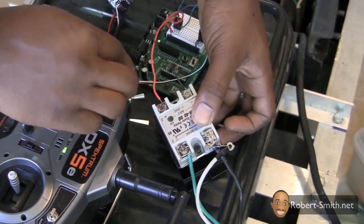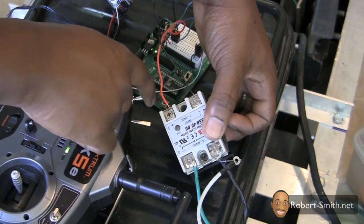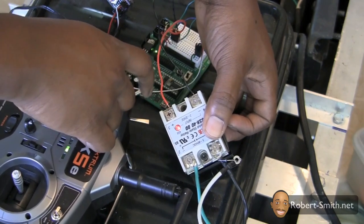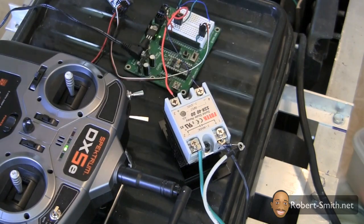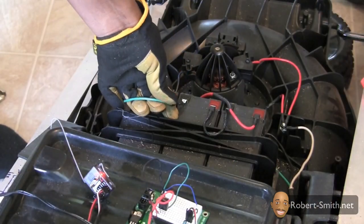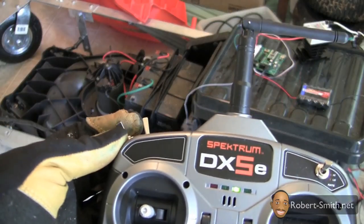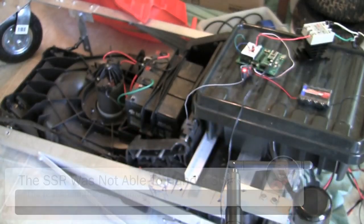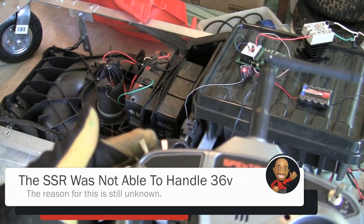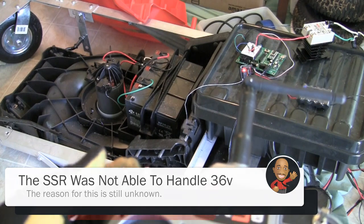As I flipped the switch on the transmitter, it sent a signal to the receiver and eventually the solid state relay received a 9 volt signal on its input terminals from the Parallax board. When I hooked up the lawnmower's battery to perform a test, this first attempt worked fine with two batteries at 24 volts, but when three batteries were hooked up at 36 volts, the solid state relay was destroyed for some unknown reason.